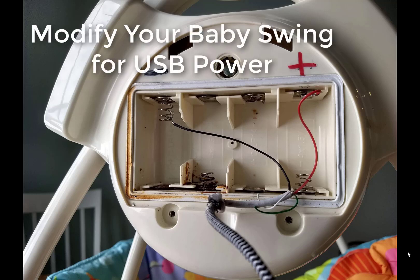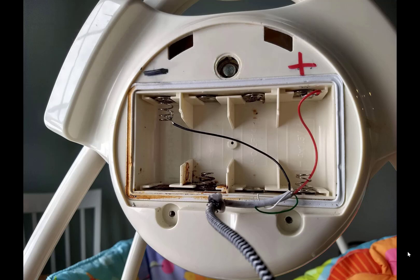If you're watching this video, you're a fellow parent trying to convert your baby swing so you're not going through as many C batteries. In my case, our baby swing lost its spring, so I used aluminum foil to bridge the gap and allow the C battery to still get in there. But because I'd already converted another swing to USB power, I decided to do the same to this one.